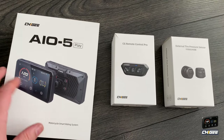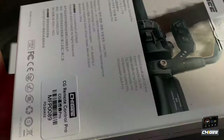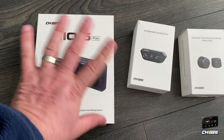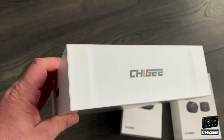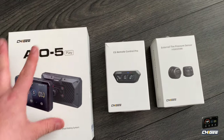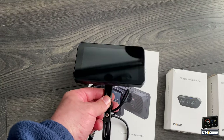You can tell this is the premium one from the packaging — the packaging is a lot better and it's brand specific. A lot of the other displays have been coming in boxes that don't even have the company name on them, so those are a bit more generic. But this is the flagship, the premium stuff — Choygi.